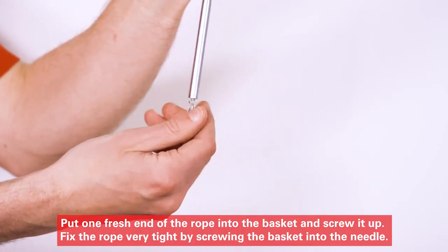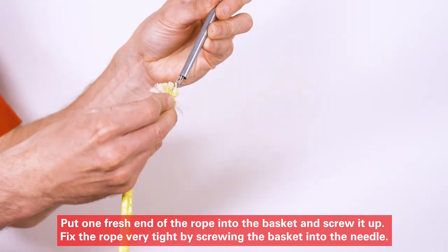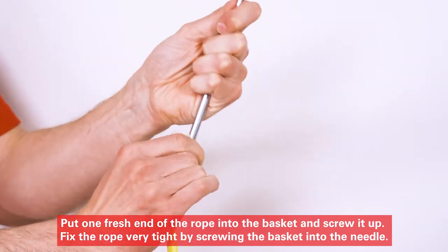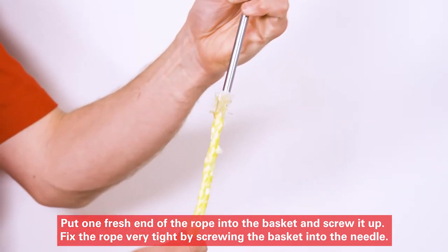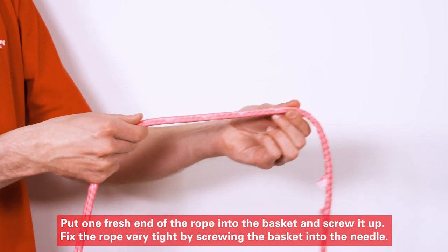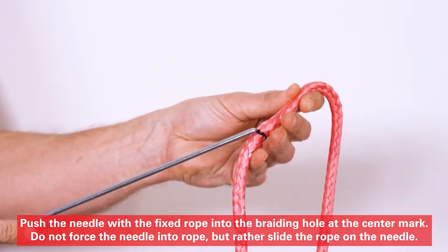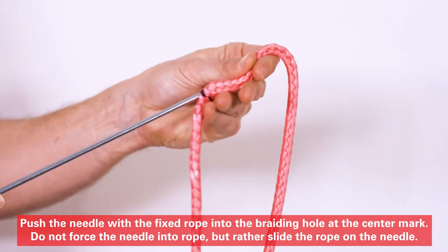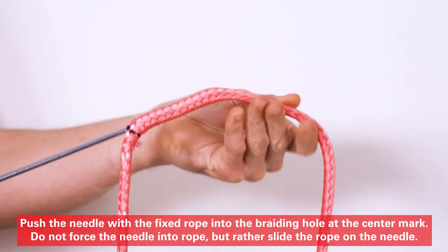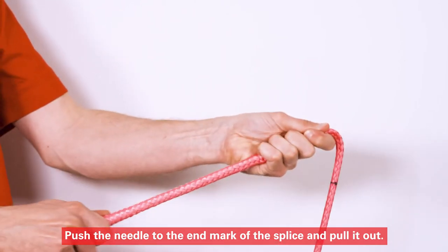Put one fresh end of the rope into the basket and screw it up. Fix the rope very tight by screwing the basket into the needle. Push the needle with the fixed rope into the braiding hole at the center mark. Do not force the needle into the rope, but rather slide the rope on the needle. Push the needle to the end mark of the splice and pull it out.